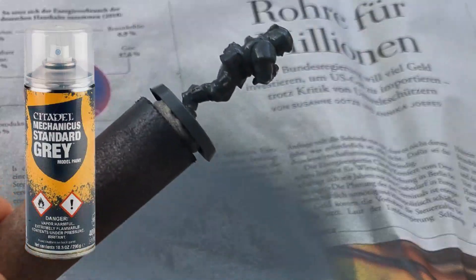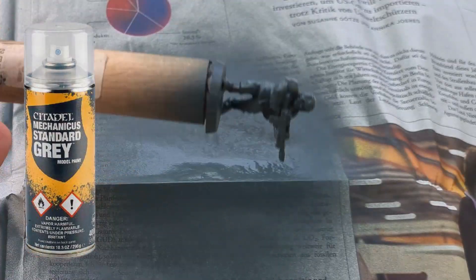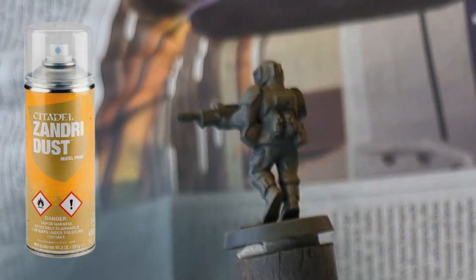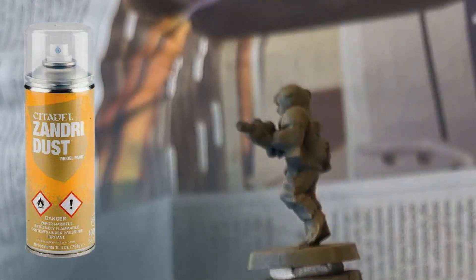I started by priming them with Mechanicus Standard Grey. Then I sprayed the Guardsmen with Sandridus from above, which gives a first contrast and saves me a few steps.